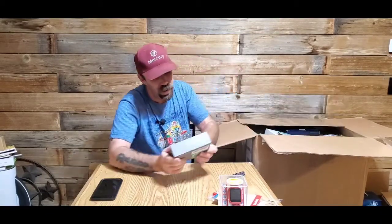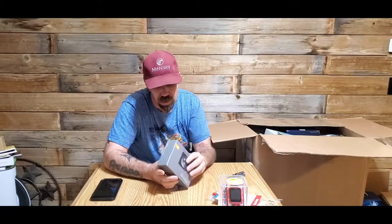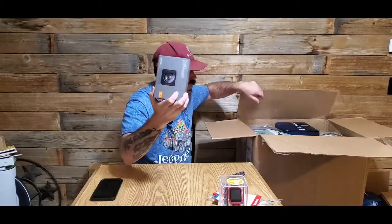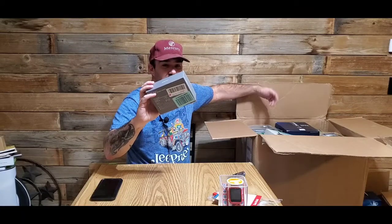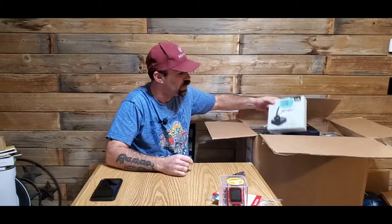We have a dash camera. One of these days I'm going to keep one of these for myself because I drive truck during the day and I always have close calls.